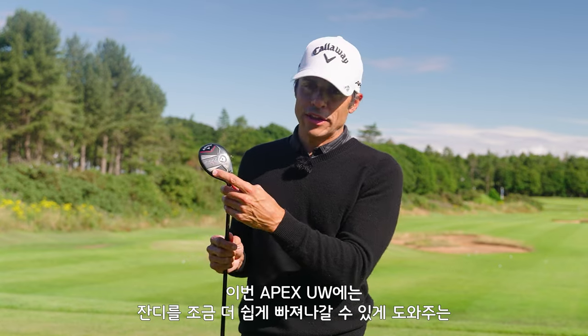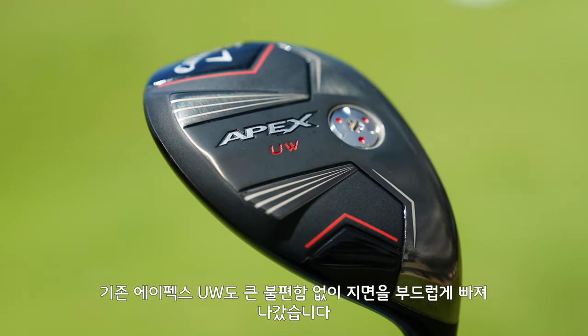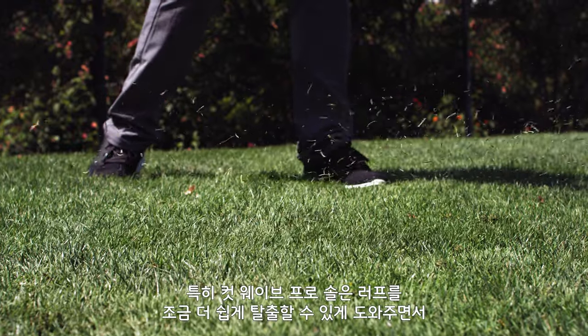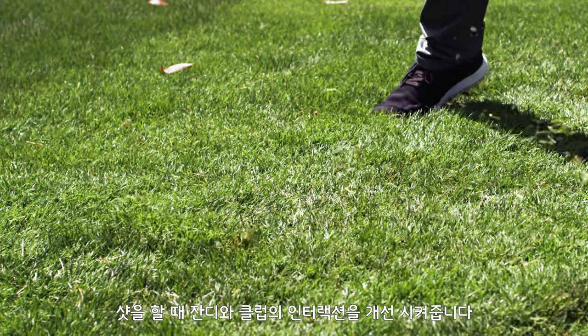We have a CutWave Pro Soul that's going to help this get through the turf a little bit easier. The original Apex UW already got through the turf pretty well, but we went back with some tour feedback and this new CutWave Pro Soul is going to help you get through the rough and hit down on it a little bit better, so it effectively gives you a little bit better turf interaction.